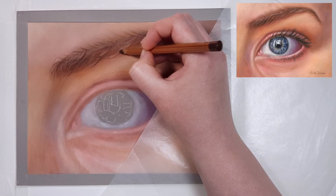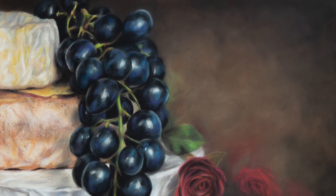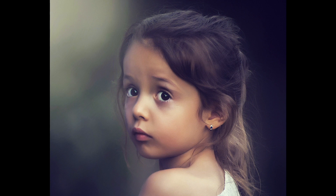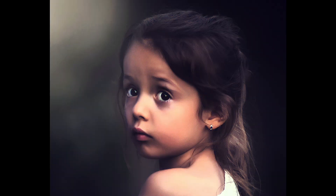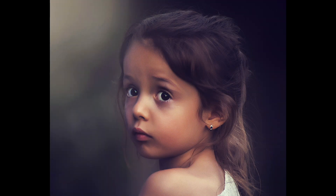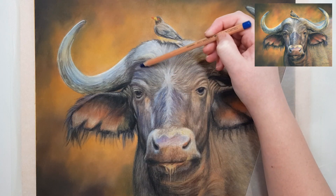Just because you used a specific color in a shadow area on your subject doesn't mean you're going to use that same color in every shadow area. Here I've added different filters to the same reference photo — they all look realistic but they're all slightly different and require a different set of colors. It's the same concept as photographing a person in different lighting — you'll have a completely different set of colors to work with each time.